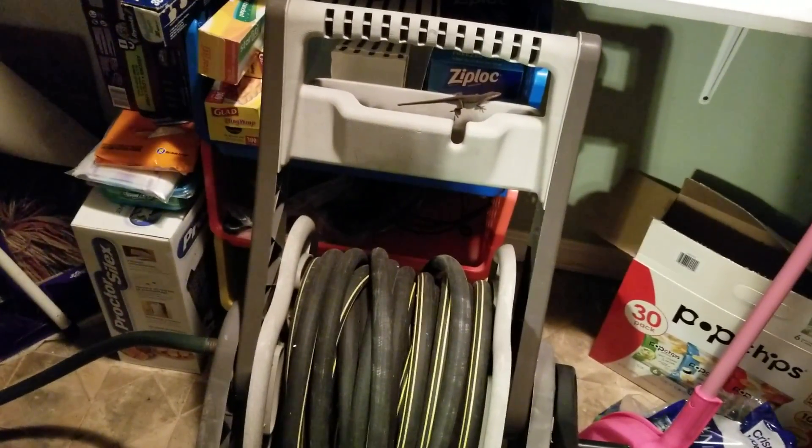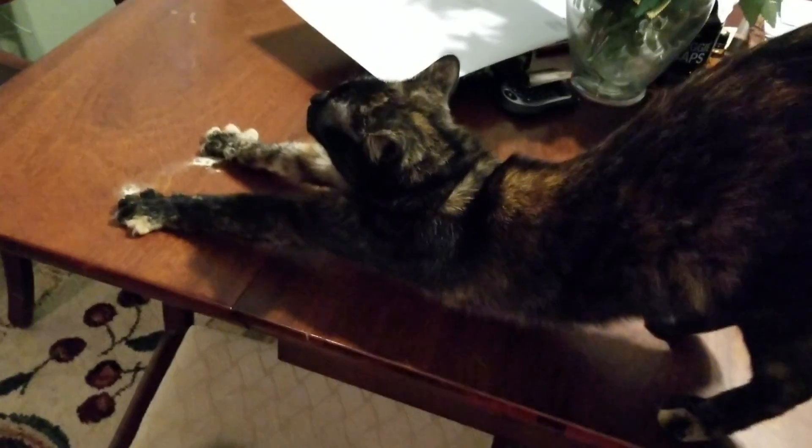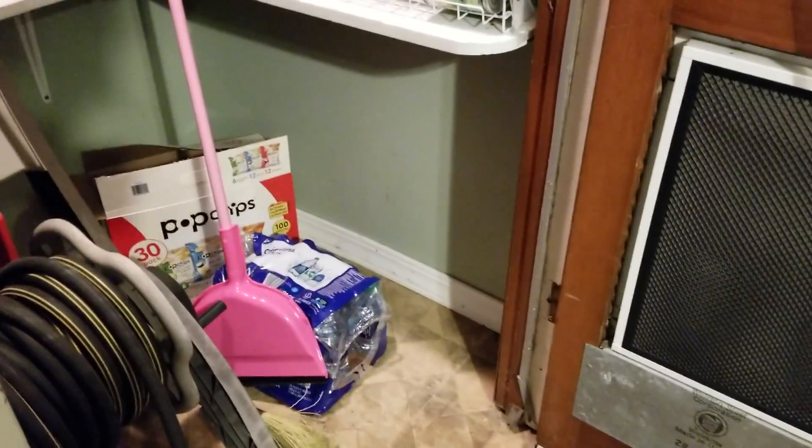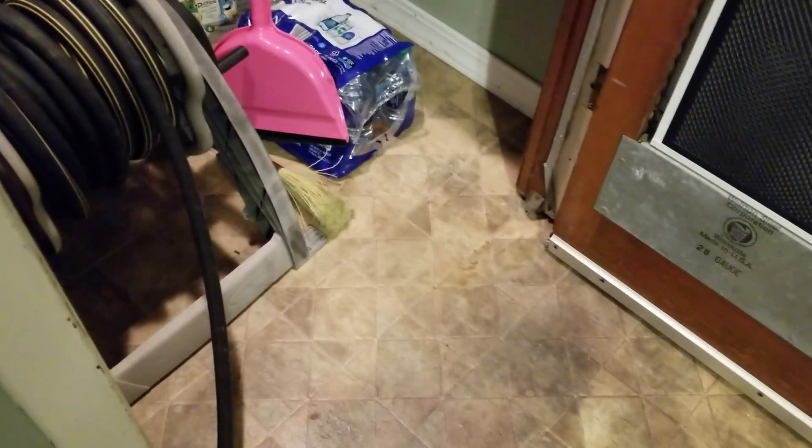The lizard's just sitting there. I might put him in a jar and let him outside. Malibu still has no idea the lizard's in there. Anyway, this is probably how it's gonna be until we get the valve replaced on the hot water. It kind of does suck, but it is what it is. I'm gonna pause here, wait for the water heater to heat up a bit, go outside and shut the breaker off, and I'll be back.